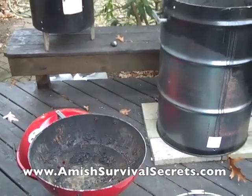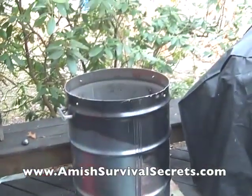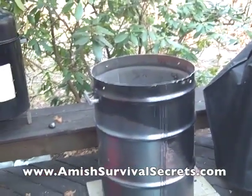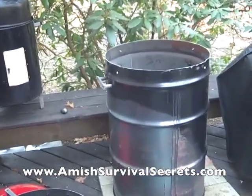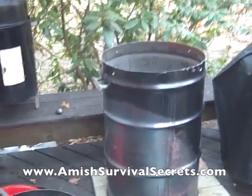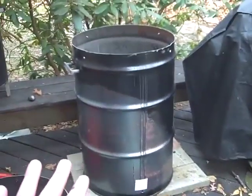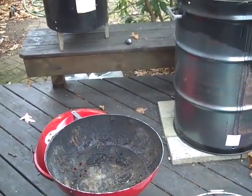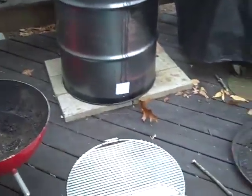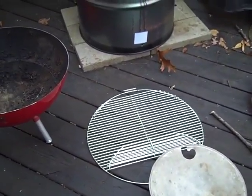I think I found a way to make one of these ugly drum smokers — if you followed this video you could probably do it in about an hour. I've got a 55-gallon drum here, I bought a Weber grill for 30 bucks, and I also bought another grate with flip-up sides from Home Depot for $18.99.